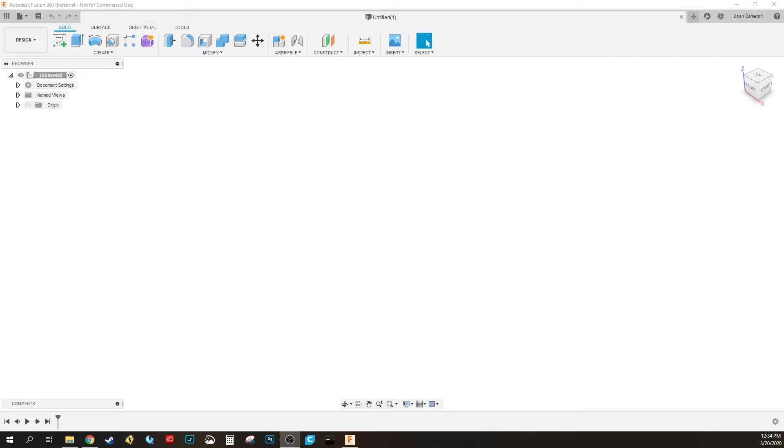If you haven't downloaded Fusion 360 yet, just Google it and follow their prompts to download the program. Pick the personal, not-for-commercial-use license option. Let's hop into the program. We're here in Fusion 360 with a blank project open.